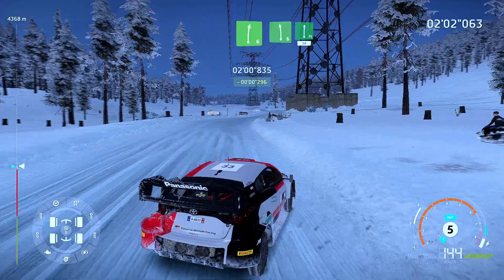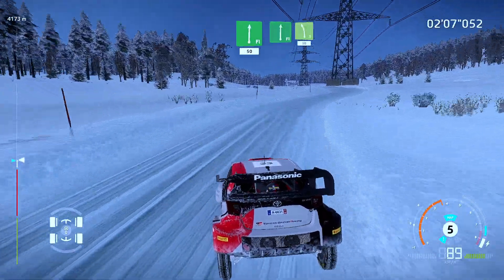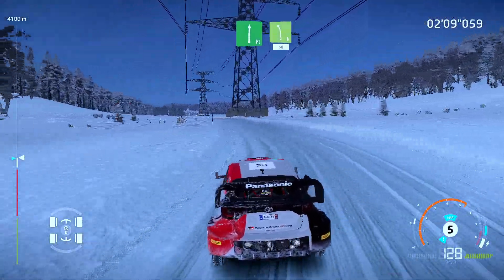Into flat right. 50. 50. 50. Flat right. Bumpy. Into left 5. Brake. 50.